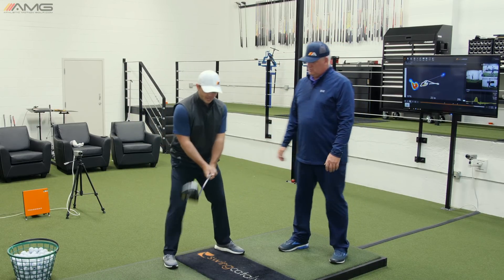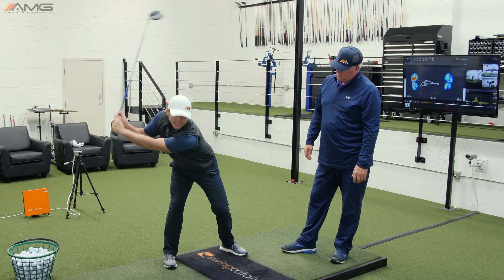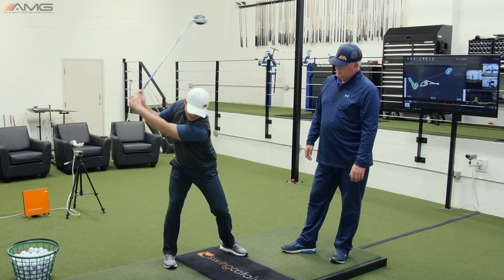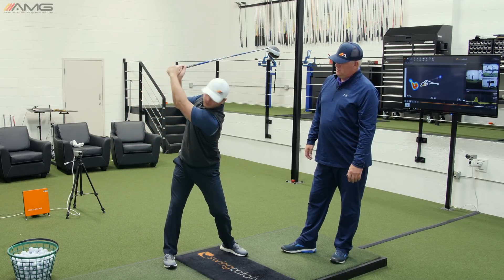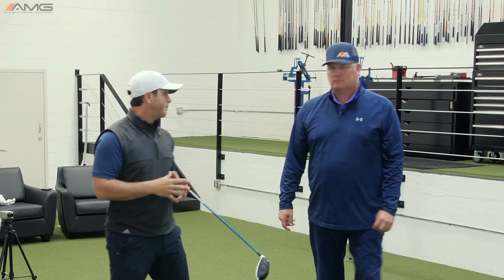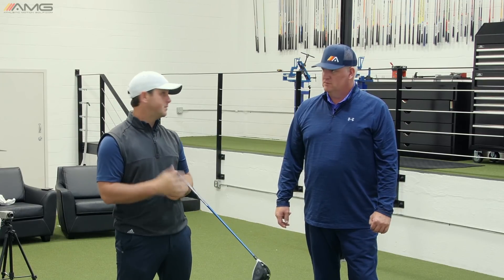And just to show you how different it is — if I stay in my forward bend, here's as far back as I can go. I'm really stretching to get there. Now, if I extend the upper body to get it where it needs to be, you can see how much further back I can take the club. So those few little keys with the upper body, combined with what we did in the other video with the lower body, you're going to be on the right track to get more club head speed.